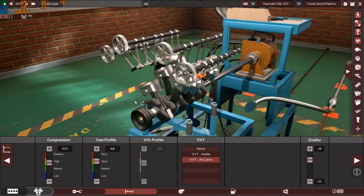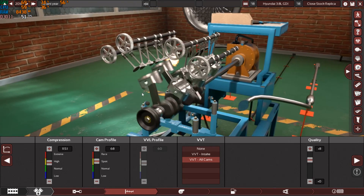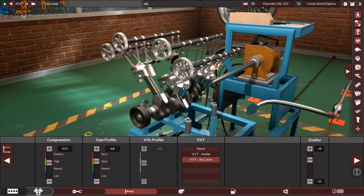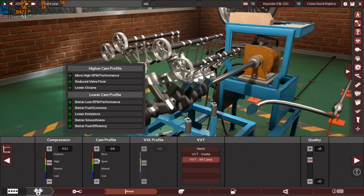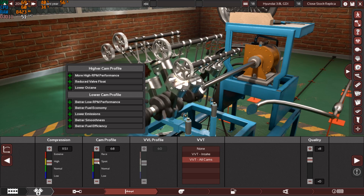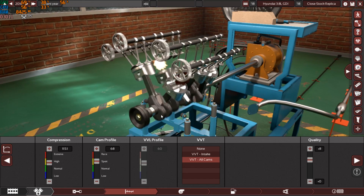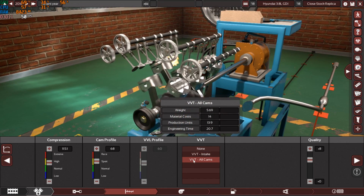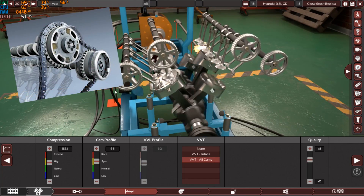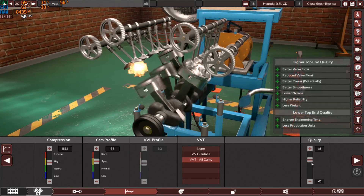This engine came from the factory with an 11.5:1 compression ratio — a very high compression ratio, thanks to the direct fuel injection system, which pushed efficiency, horsepower, and torque to a whole new level. In the Automation game I used a cam profile of 68, which is sporty/mid-performance — the correct profile for this engine. Variable valve timing on all cams, just like the real engine which uses double VVT.